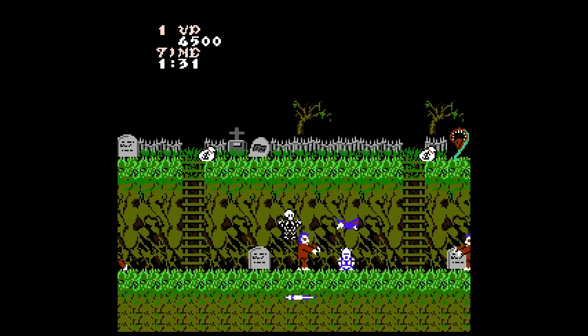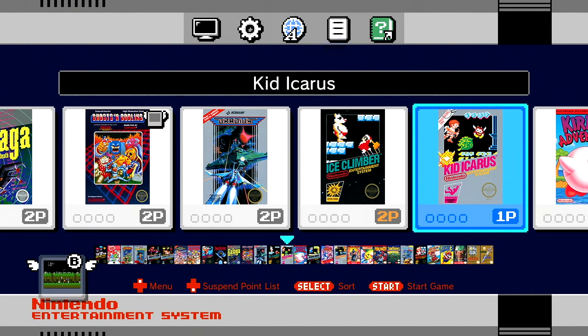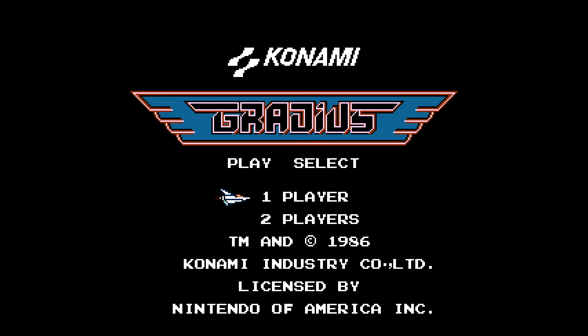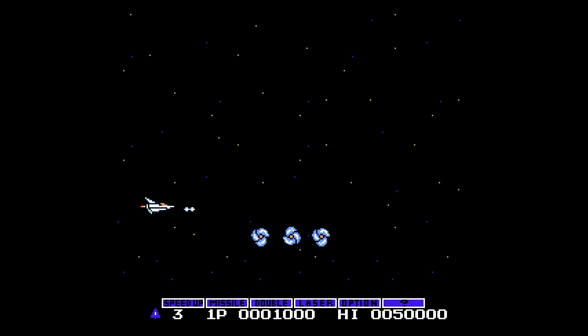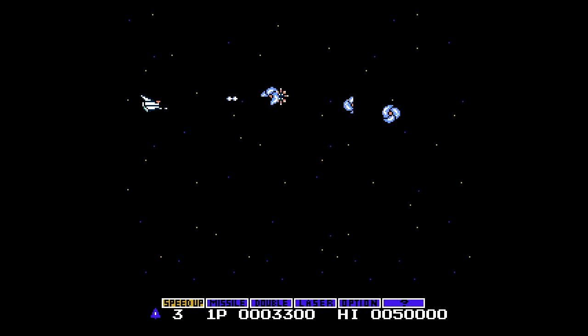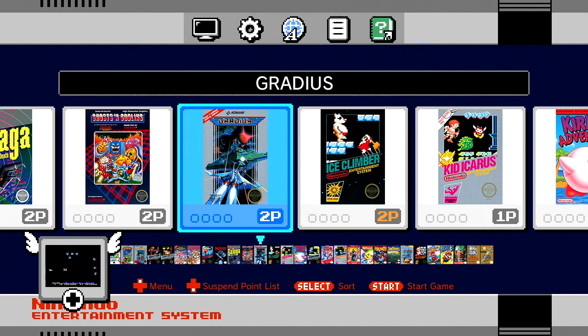So that's the NES Classic Edition. You should be able to find one if you keep your eyes open before the holiday season. This really makes a great gift — look at all the games you're getting. There's something for everyone: sports, shooters like Gradius, Zelda, Mario — a little bit of everything. One must-have accessory mentioned in my other video is a controller extension cable, because the controller cable is only about two feet long, which is nowhere near enough. Other than that, it's a great little system with no complaints at the price point.